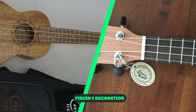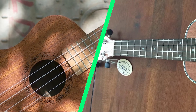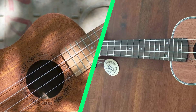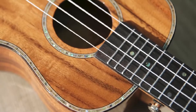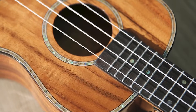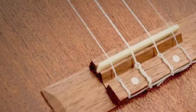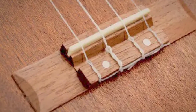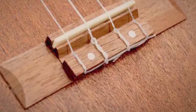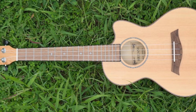Finish and decoration: the UKS series of A-Tricane ukuleles have a light satin finish. I think it looks great and feels nice during play. I prefer this style of finish to the thick plastic finishes on some other entry-level ukes, which I feel look cheap and deaden the tone. A laser-engraved rosette and headstock logo were the only real decorations on this uke. The laser work is nice and sharp, and it adds a little flair to the ukulele without bumping up the cost. However, I kind of wish A-Tricane used a simpler rosette pattern, but that's just a personal opinion.